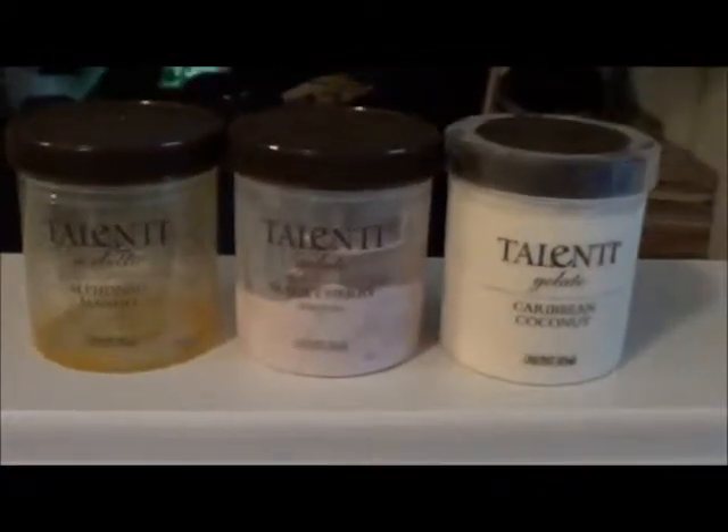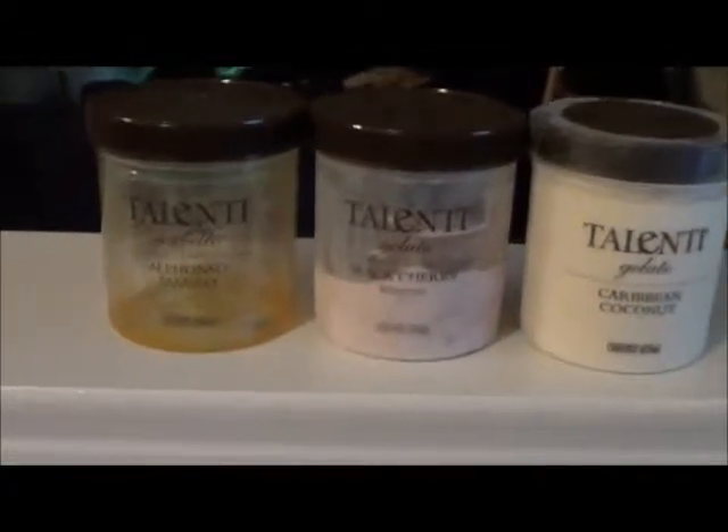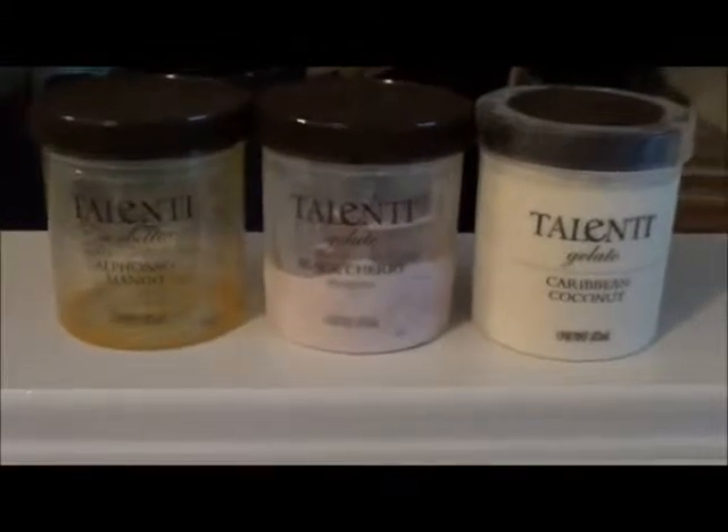Hi guys, Simply Cooking here doing a food review for Talenti Sorbetto and Talenti Gelato.